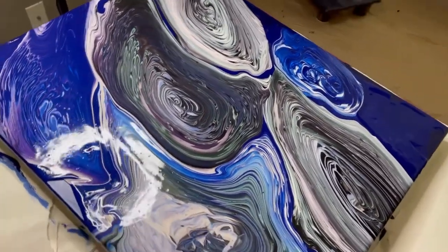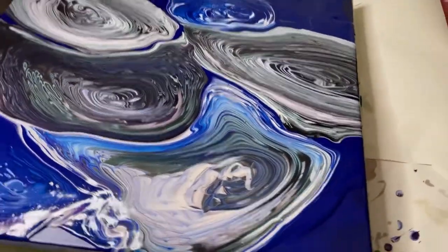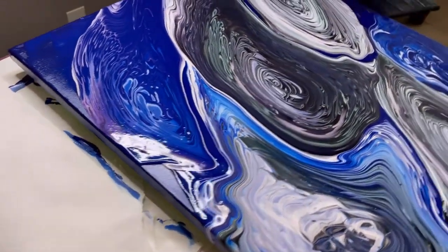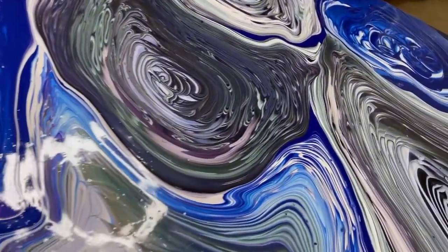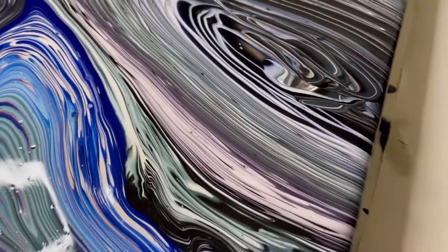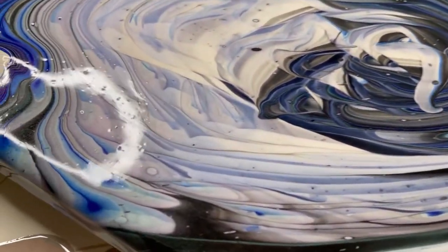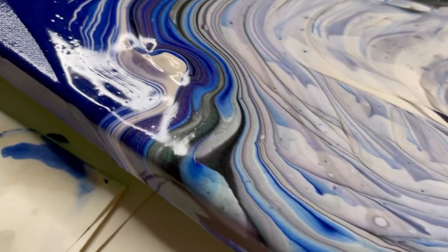Hey there! Remember this piece I did with all the pearl paints and that blue background? I absolutely loved it, but I just thought when it was drying that it needed something, and that blue background just wasn't quite working for me. So now that it's all dried and cured and ready to go,